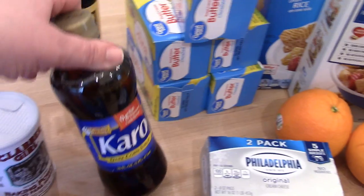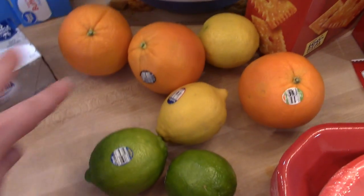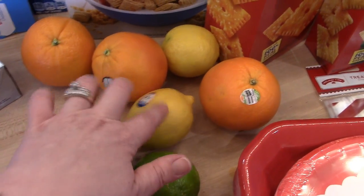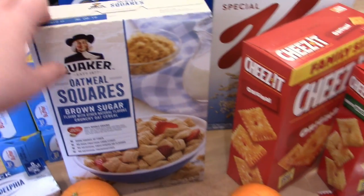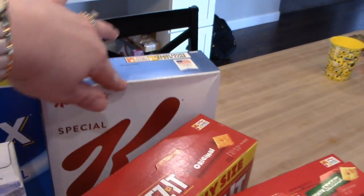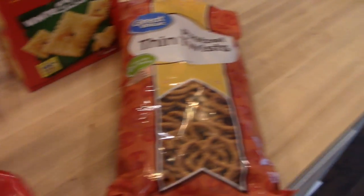I got some Worcestershire sauce for the Chex mix and some dark corn syrup for the Scotcheroos. Five pounds of butter — hopefully that's enough. A two-pack of cream cheese, and then for the citrus butter cookies: three oranges, two limes, and two lemons. For the cereal mix the recipe uses Quaker Oatmeal Squares, Crispix, and Cheez-Its, and Special K is for the Scotcheroos.